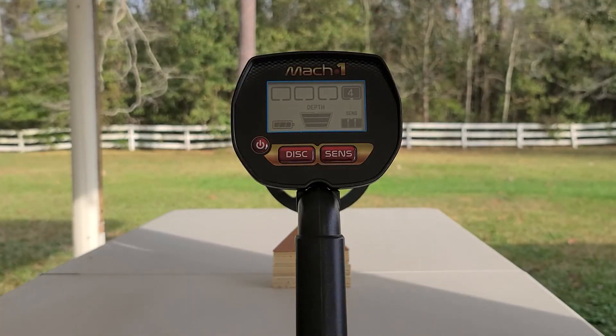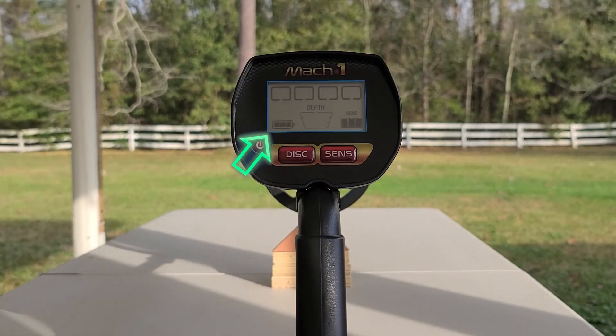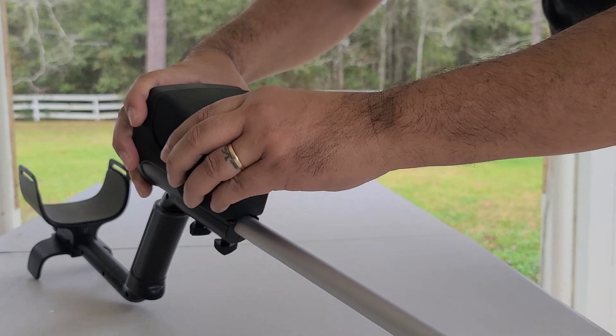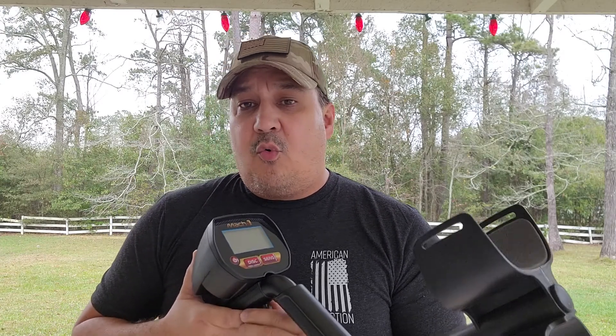The Mach 1 has three levels of adjustable sensitivity: high, medium, and low. The Mach 1 also has a battery status indicator, so you'll never be surprised with dead batteries when you're out hunting. The Mach 1 will operate for about 40 to 45 hours on 9-volt batteries. You can use rechargeables — just make sure that your rechargeable 9-volts are from a quality source.